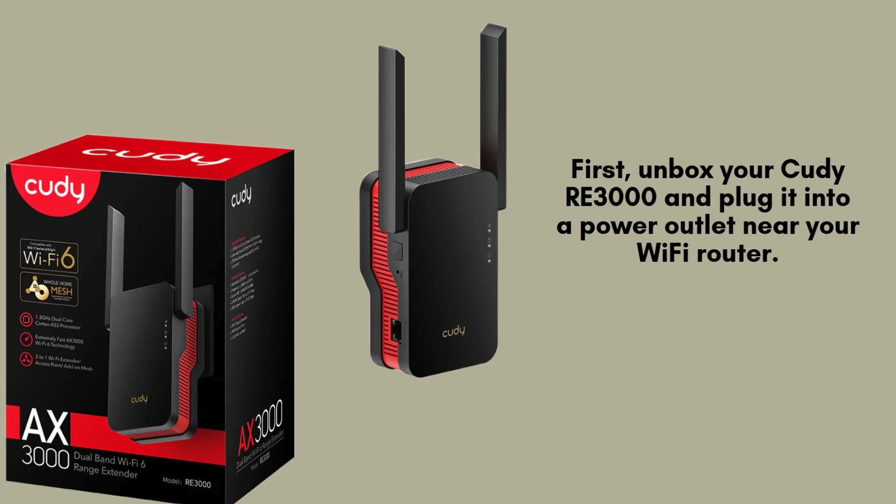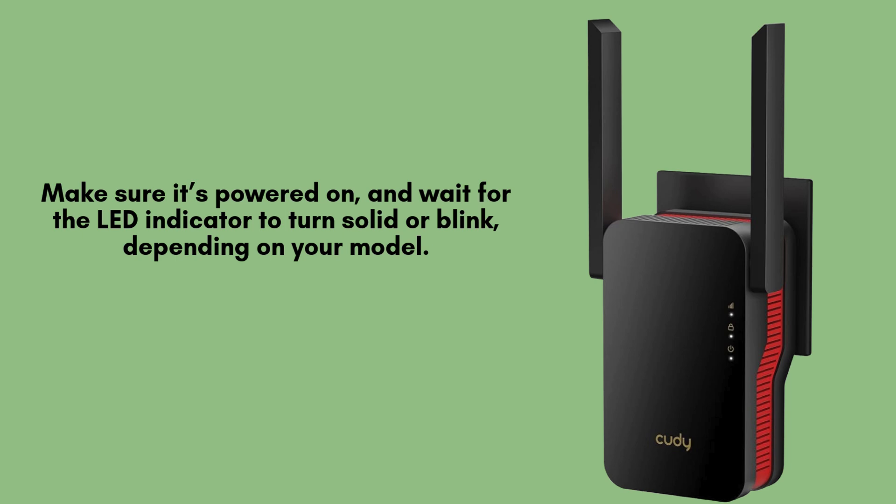Start by unboxing your QDRE 3000 Wi-Fi extender and ensuring all components are included. Next, plug the extender into a power outlet located near your Wi-Fi router to ensure a strong and stable connection during the setup process. Ensure the QDRE 3000 is properly powered on by checking the power switch or connection.